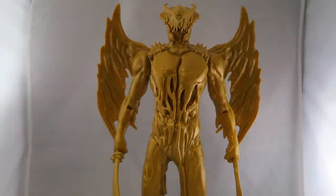Hey YouTube, Dawson Ryder here with my review of the Goldar figure from the Power Rangers movie. This is not the 5-inch small version that came with the Target set. This is the large scale version.